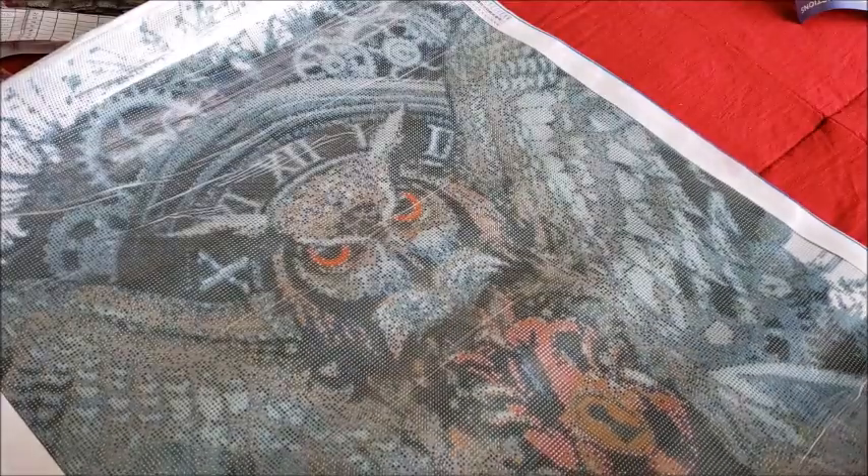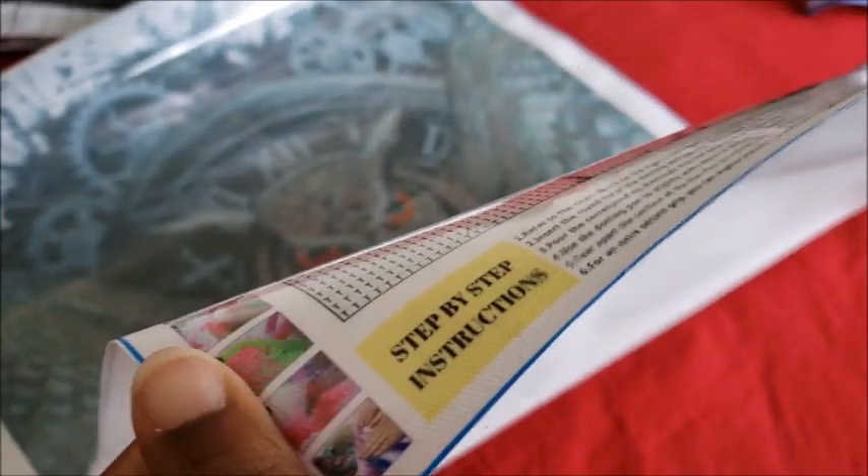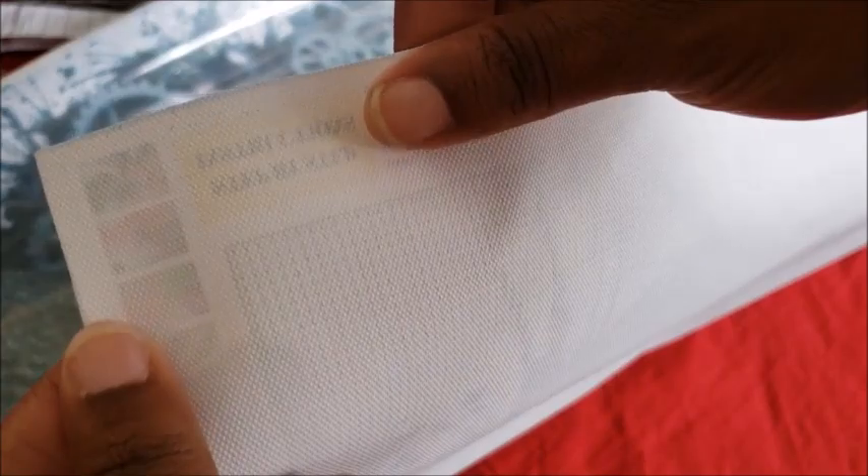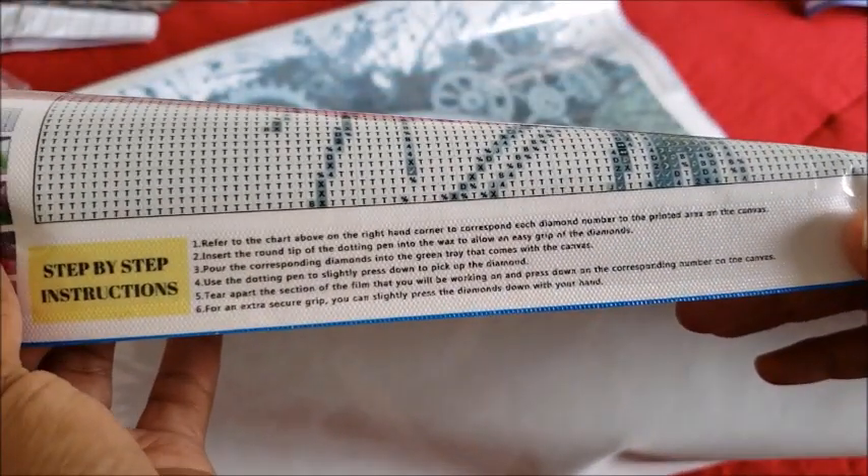At the bottom they have step-by-step instructions. The old canvas is not the velvet — it's that weird plastic canvas material. They include your step-by-step instructions; if you're already diamond painting you don't need to read them, but they're there. On the side it shows you a picture of the design.